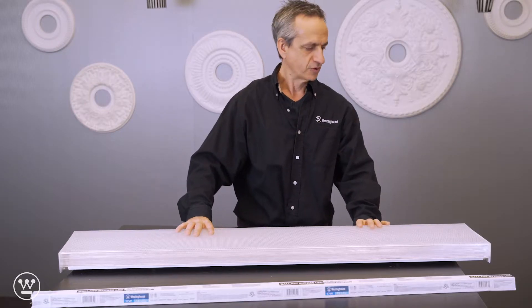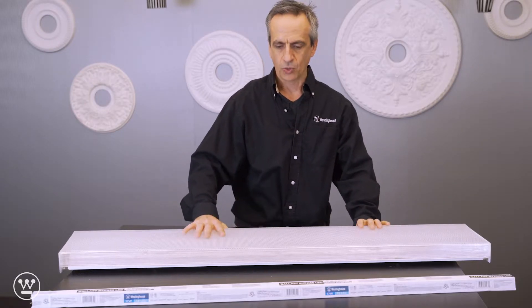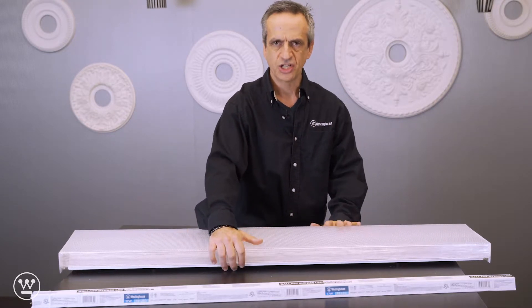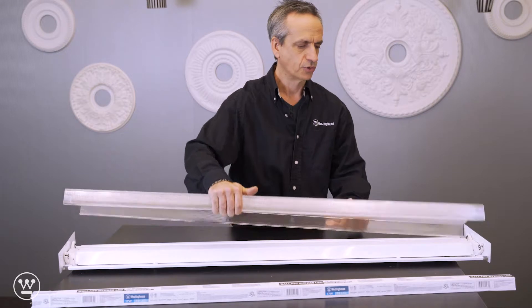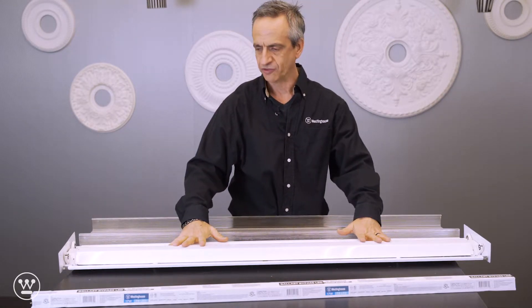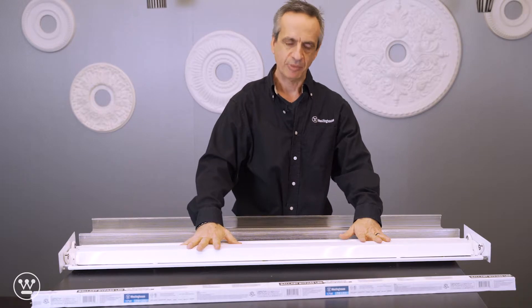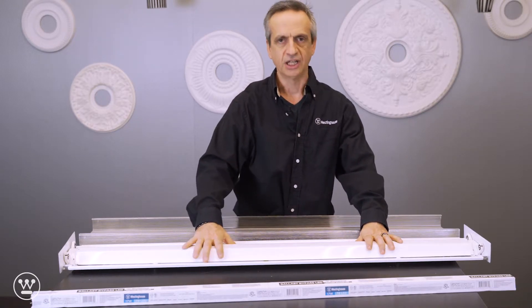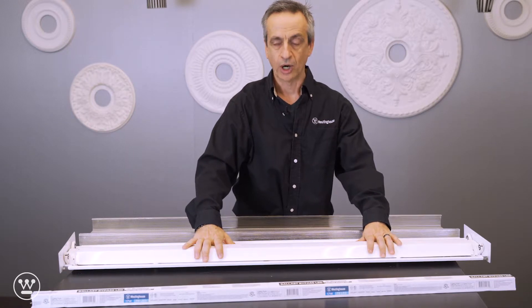This is a linear fluorescent fixture and we're going to rewire it to take a TLED lamp second generation, so it's going to be a double-ended wiring configuration. It is a ballast bypass, so I'm going to show you how to remove the ballast using a dual-ended wiring configuration.